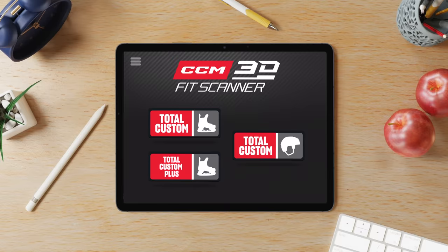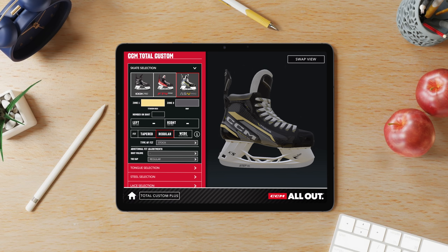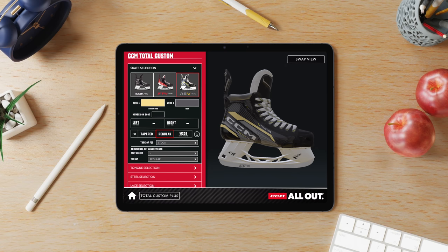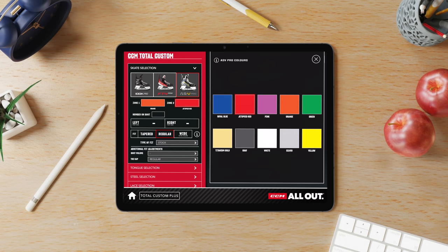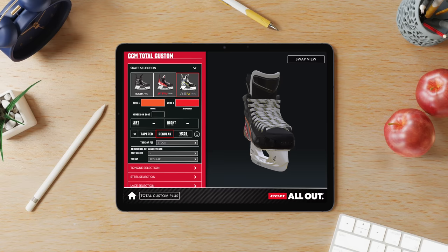We're going to decide the colors of your ASV Pro Skate. For color zone one, which is gold by default, we're going with orange. You have 10 options in each color zone, so there are a lot of possibilities. For color zone two, we're going with red. Now we have the design on screen and we can spin it around to see the skate from every angle — this is how your skate will look when it's done. It looks pretty sick.